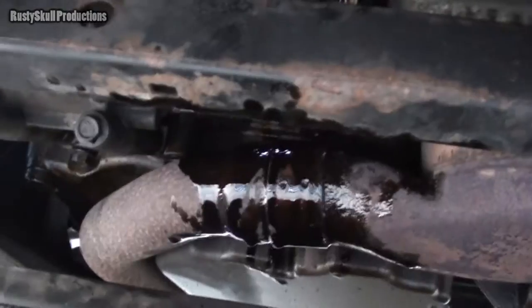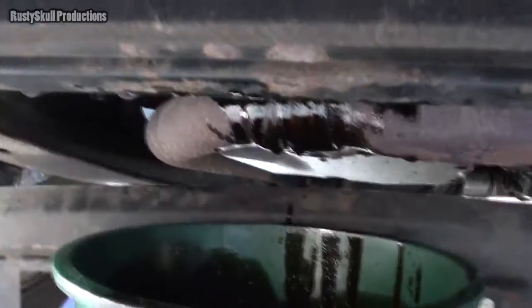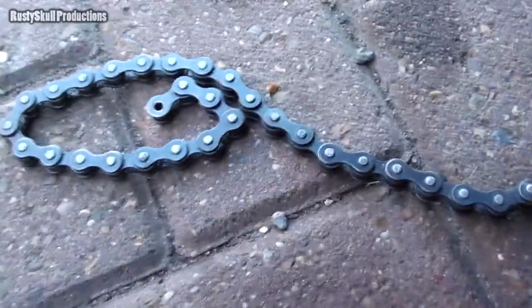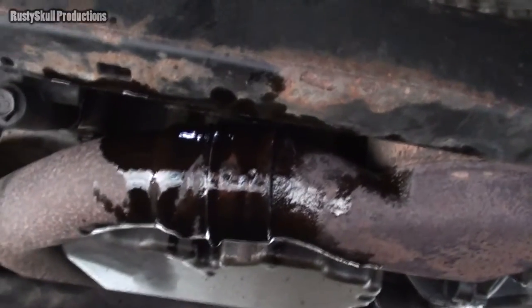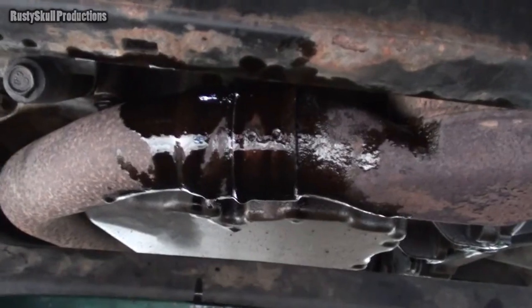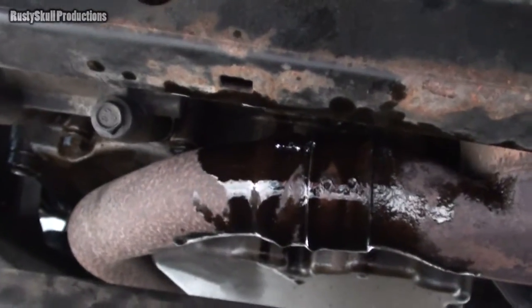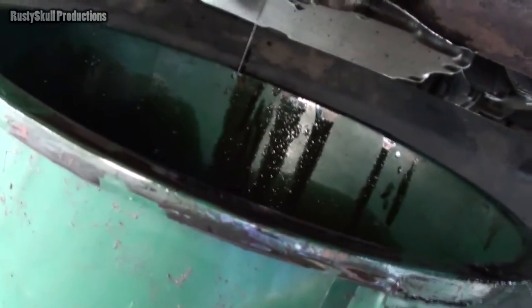The oil filter is way out in an awkward position — you have no idea how much I had to struggle to get it off. I need a proper oil filter remover because this tool is a load of crap — it doesn't work well at all. I just bent it trying to get the filter off because it was so tight. Whoever designed the engine and decided to put the oil filter there is an idiot. But never mind, I've done it now. Let's put the new one on and fill it with oil.